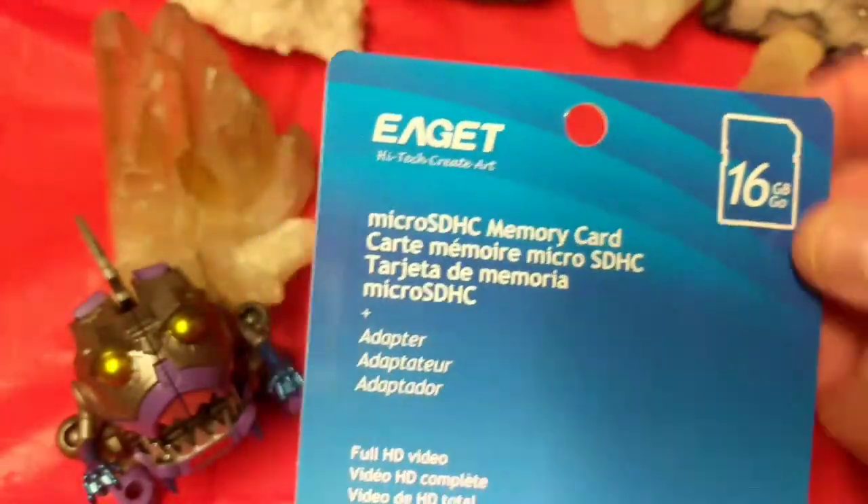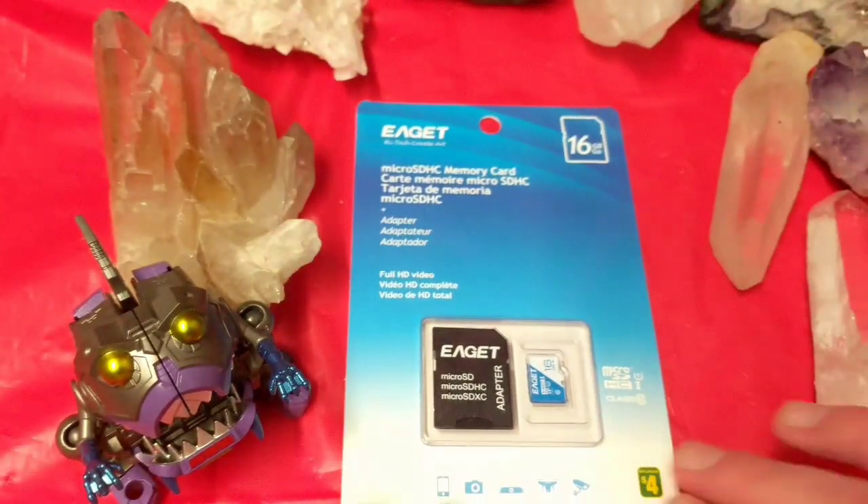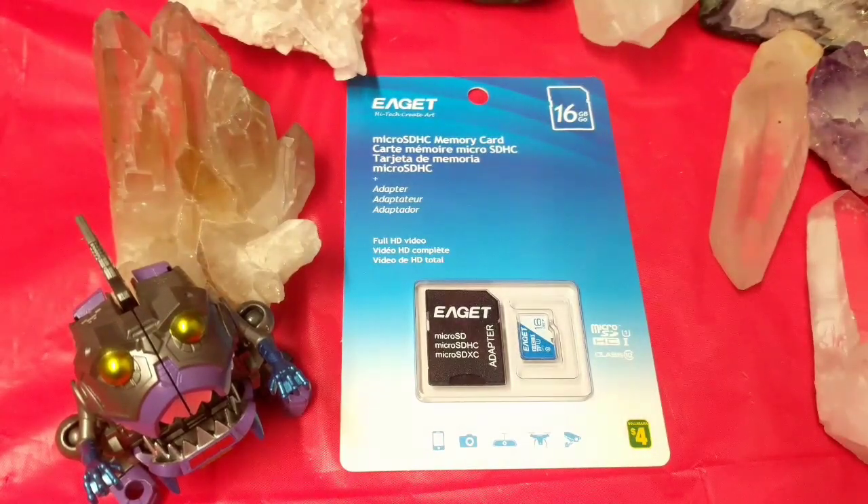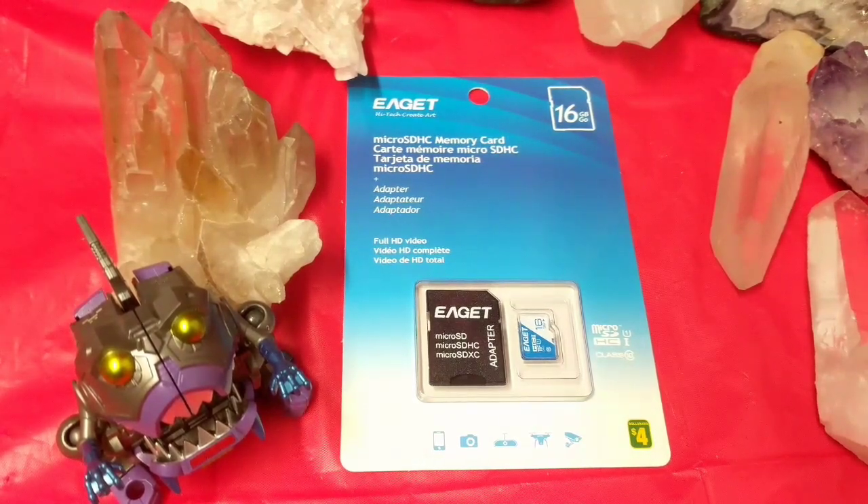It doesn't look cheap. It doesn't look off-brand. And when I was doing a look for the brand online, I found that they made a lot of flash memory type stuff. I believe they come out of China, but technically, doesn't everything come out of China. So what I want to be doing is a hardness test, a stress test — putting it in one of my cell phones and seeing how it does.